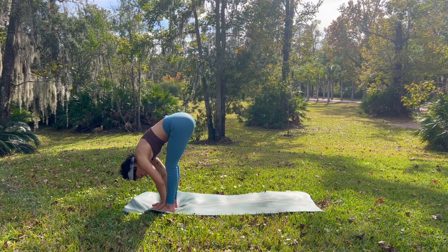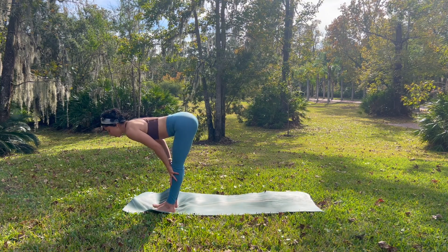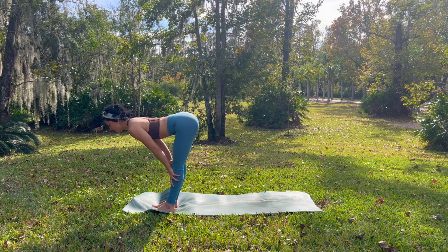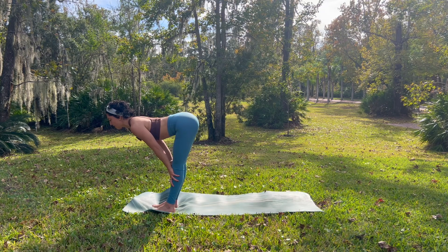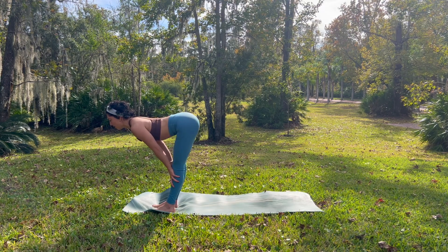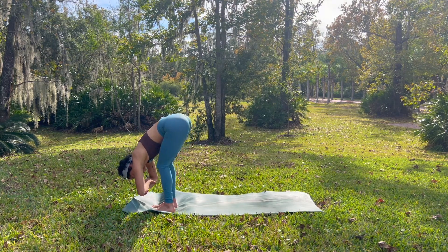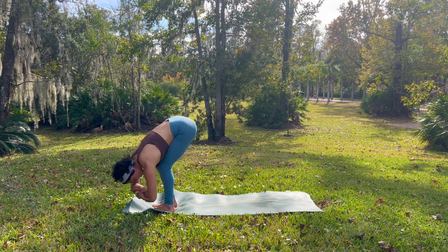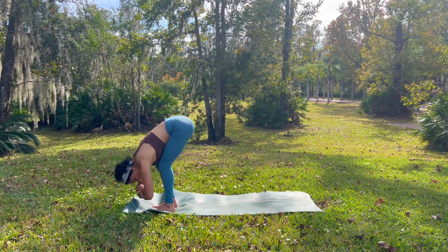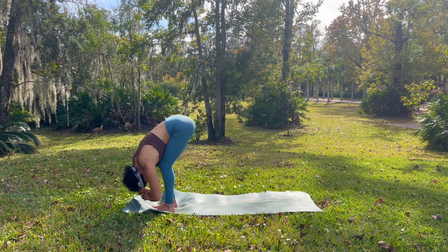On your exhale, see if you can organically allow your chest to fall a little bit closer towards the ground. We lift up halfway. Fingers slide up your shins — can you gently press your palms into your shins and roll your shoulders back to create a straight spine? Feel the subtle sensations. And then exhale, melt back down. Grabbing a hold of your opposite elbows, you can invite a gentle bend into your knees if you want to go a little bit into your lower back. Taking this ragdoll fold, playing with your balance as you shift your weight into different corners of your feet.